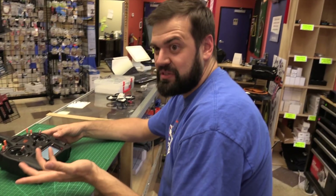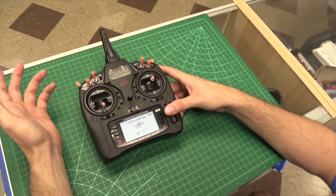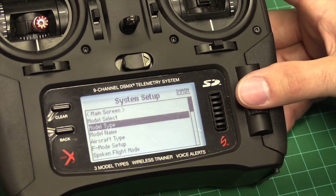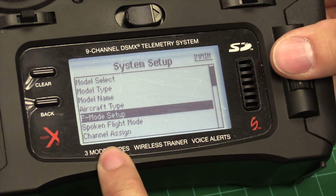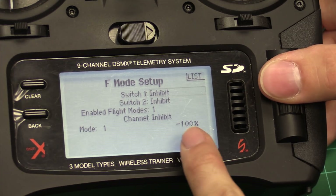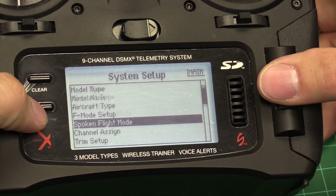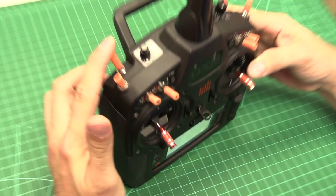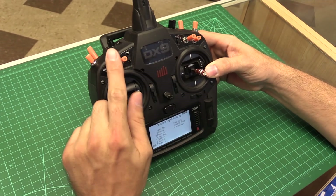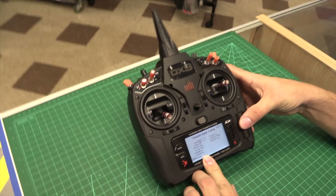If you have older firmware, then just use the plane model — you don't need the helicopter or the sailplane. But I'm going to select the multi-rotor type on this one. Now the next thing I'm going to do is go to F-mode setup — that's the flight mode. I'm going to inhibit switch one because that causes some weird stuff sometimes. So now we're going to go back to the channel inputs. I like to have this as my flight mode switch and this as my mode switch.